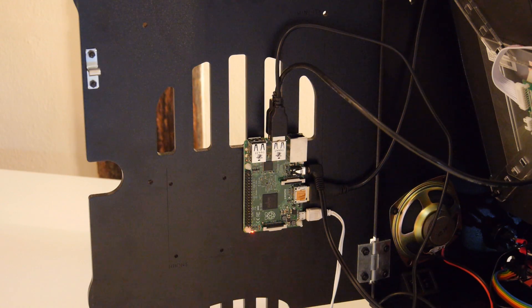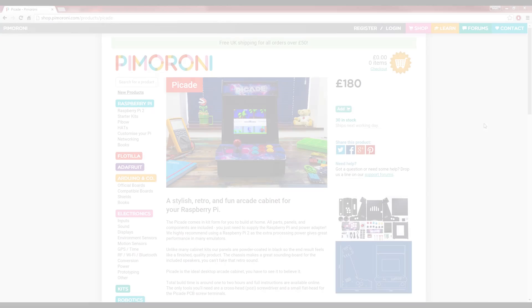This is no problem however, as you have two more USB ports on the Pi to plug in any kind of controller you want. The ethos of the PiCade is a hackable product, and it delivers just that.